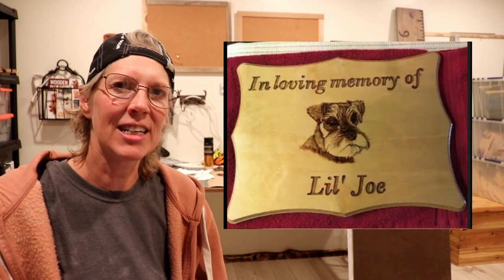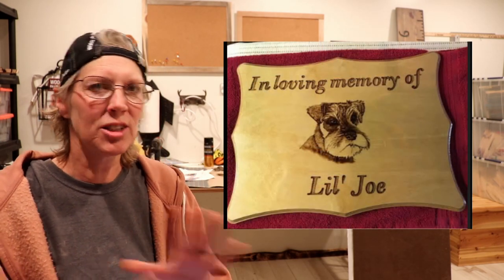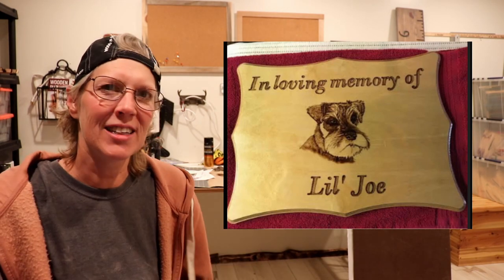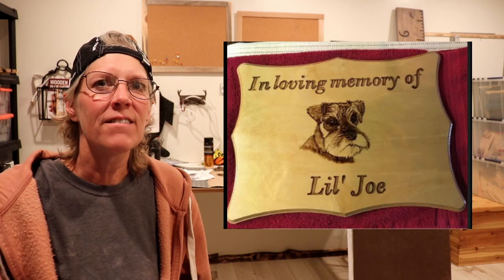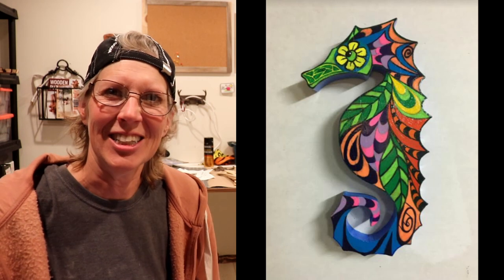These next projects are from Taya Yank, and she's from Montana. This first one is wood burning that she did, and it was a memorial for her friend. And she said that she looked at some pictures, and she got the dog's personality captured in this, which is really cool. And then this next one is also wood burning — wow! And then she said she also likes to do painting, and that's her therapy, she says.